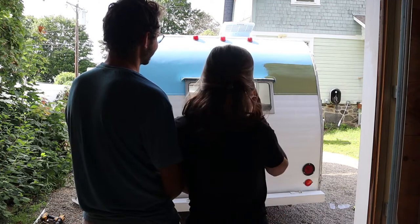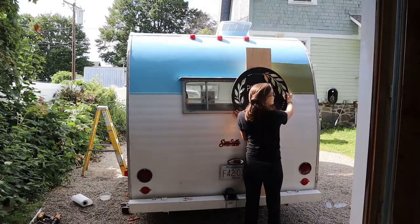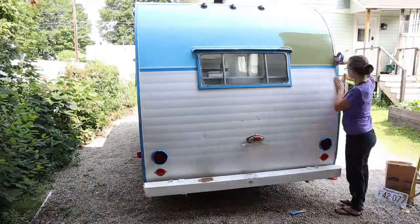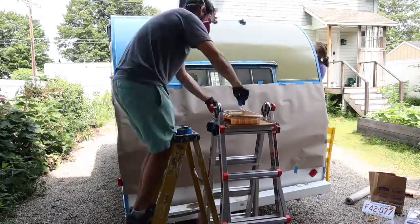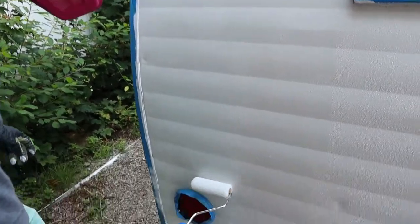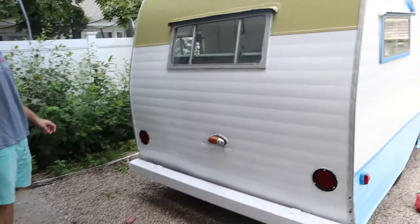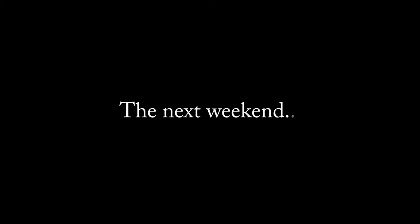We still weren't quite sure about the color, so we decided to go for painting the whole back of the trailer just to see how it looked. The back is painted. As much as it was so good to see the blue gone, after thinking about it for a few days, we ultimately decided this wasn't quite the right color and continued our search for the perfect plantable green.